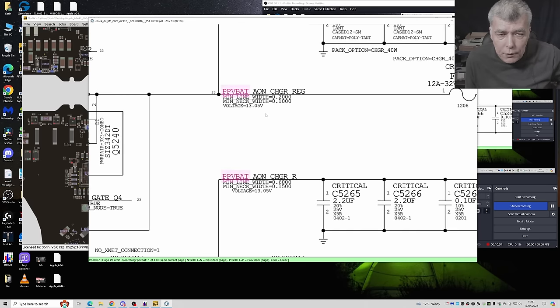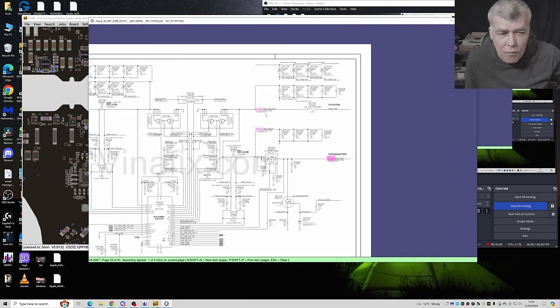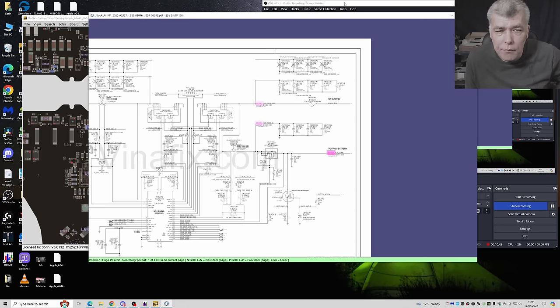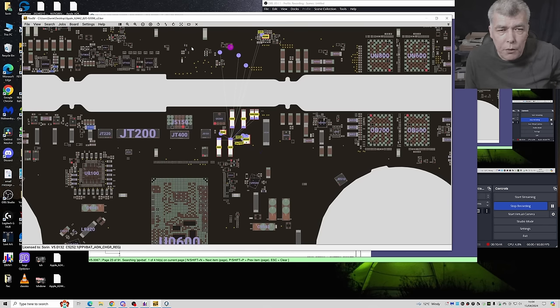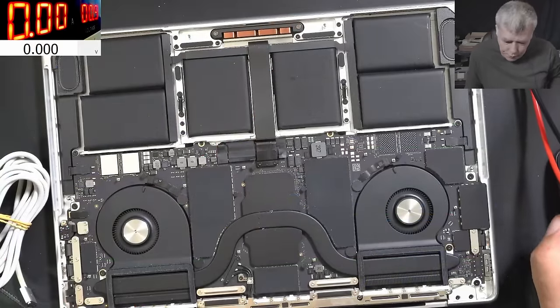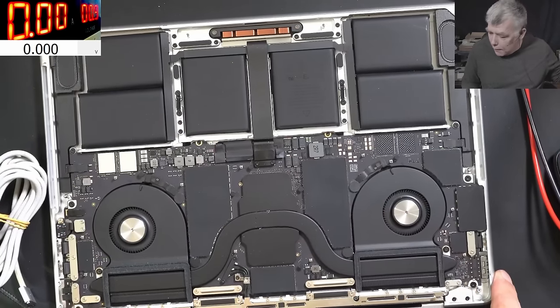PPVBAT AON has to be at 13 volts. So what do you think about that? Let me be sure we are checking on those capacitors — yeah, we are checking here.